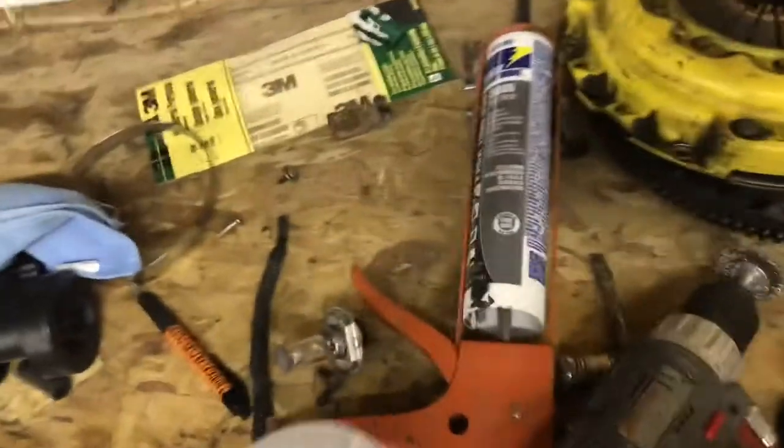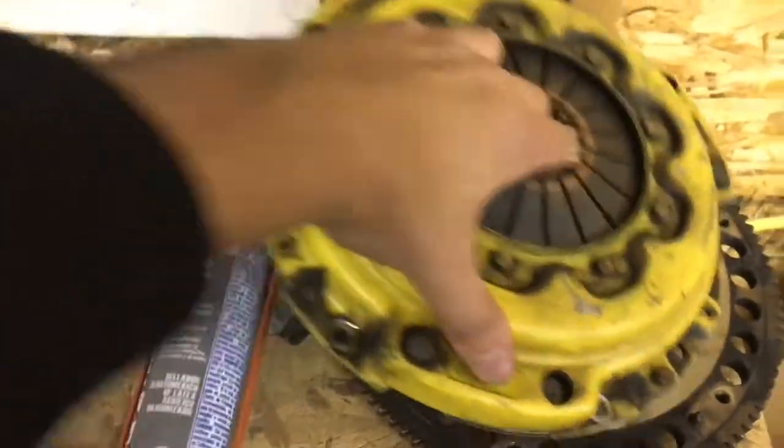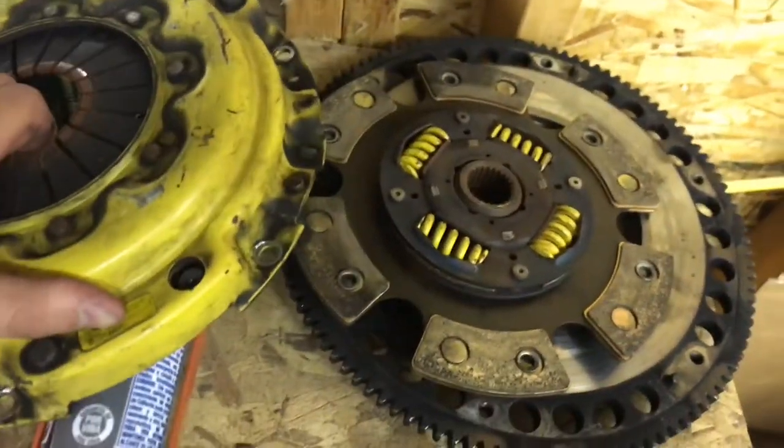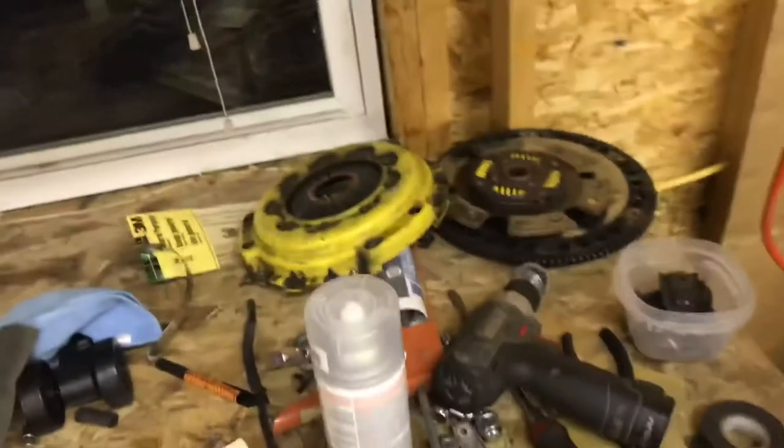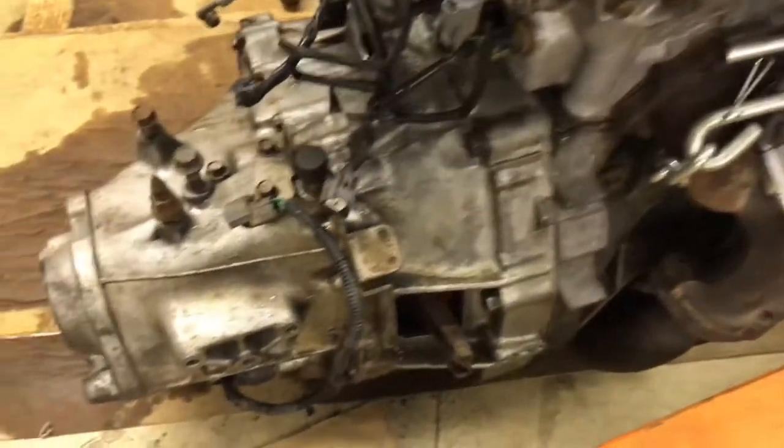So the clutch that was in it was actually an ACT - not really sure what model it is. I actually already posted it for sale and already sold it for the price I paid for the clutch I just installed. So basically it's a free clutch, and it's going to engage much better and be so much nicer to drive. It's all installed - you can see the red pressure plate instead of the yellow one. Trans is all cleaned up.